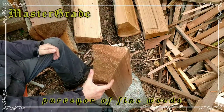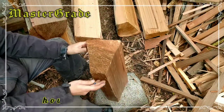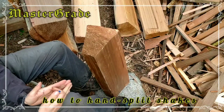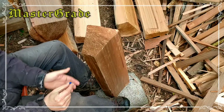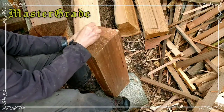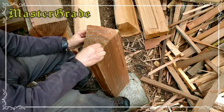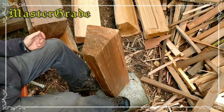This is your typical shake block. It's from a western red cedar tree. The apex of this point would be the center of the tree, and the bark would have been over here at the rounded shape of it. Each year, another layer of growth is grown onto the tree, resulting in a fairly large tree.